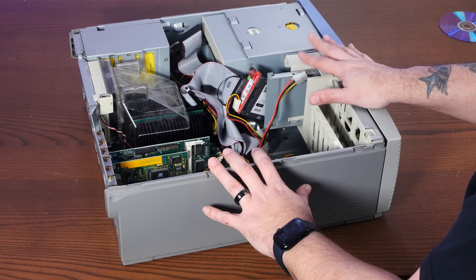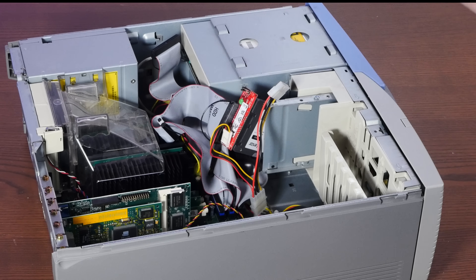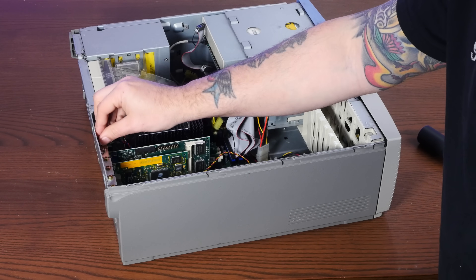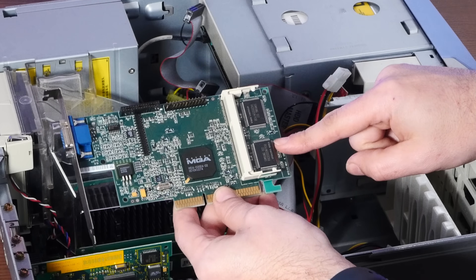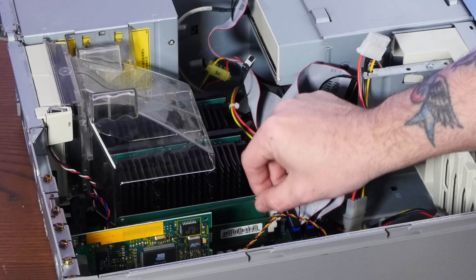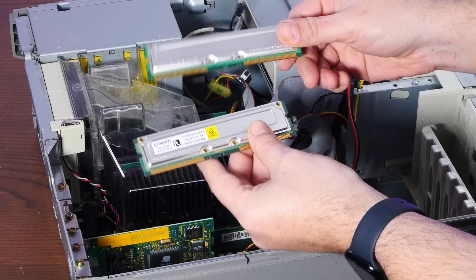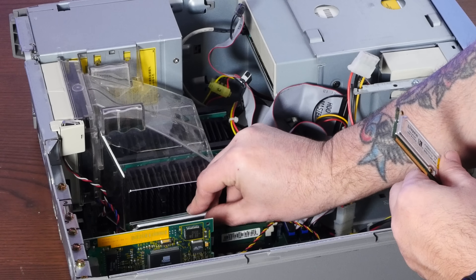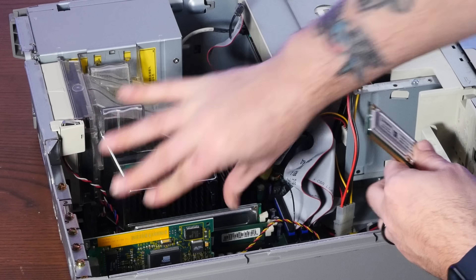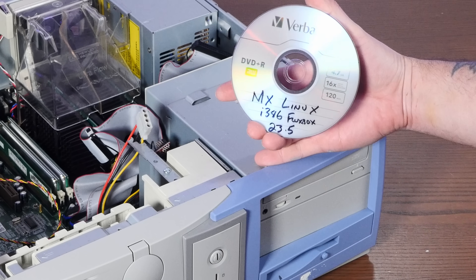So we're going to have to make a couple changes here to give MX Linux a fighting chance. We have an SSD already that has Windows 2000 — we'll just install over that. I think we should switch out this AGP video card. I have no idea how much memory this is, but even Fluxbox is going to have trouble with that. Let's also pop out some of this goofy RDRAM. It came with 128 meg modules. We're also going to need a different optical drive — this one is a CD-ROM, and MX Linux comes on a DVD.